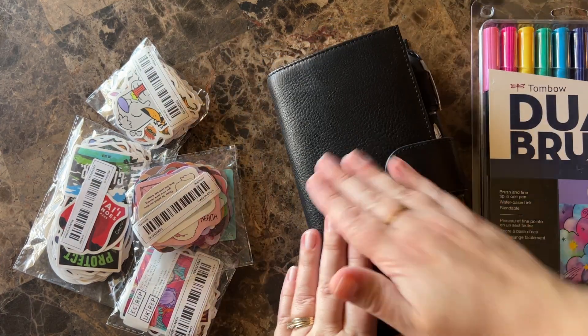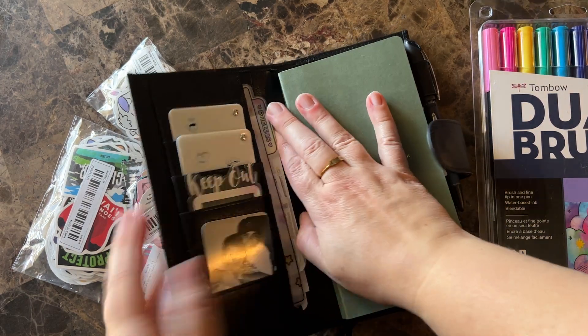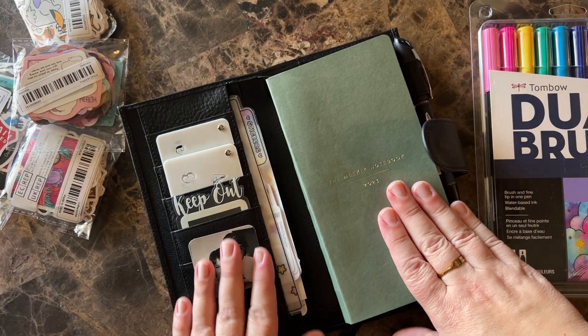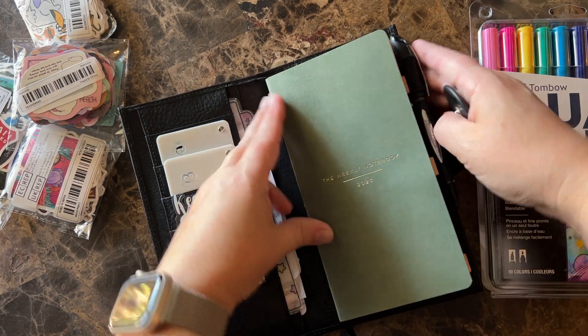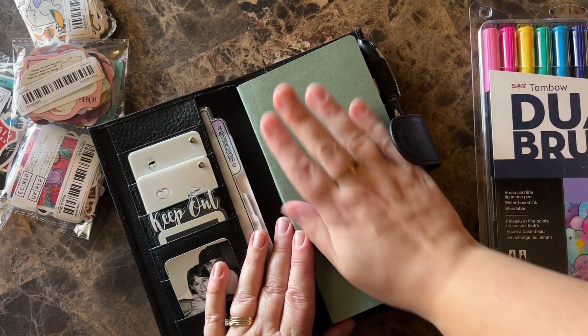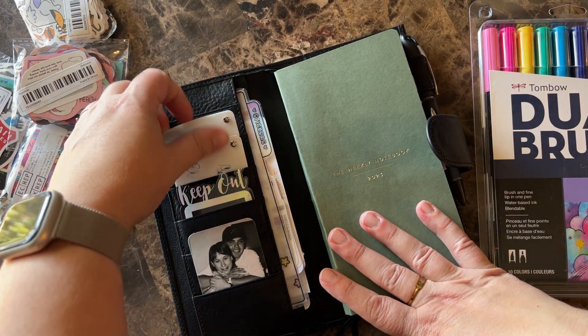This is my Paper Test Design weekly notebook, as I've been using for several weeks. I don't plan to move out of this anytime soon. I'm going to use this to finish out the year as far as a small on-the-go type of planner. I'm really loving it.